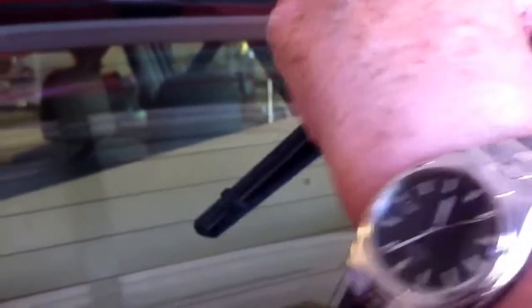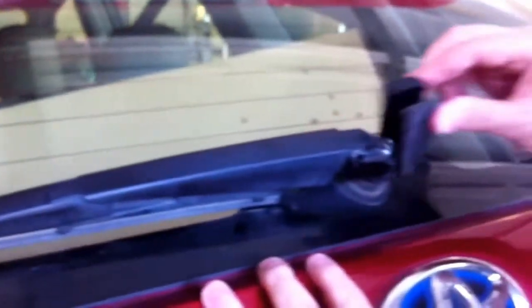To replace it, same thing — 90 degree angle. Turn it down, close it, and push the little latch down.